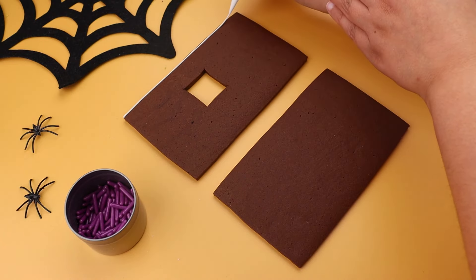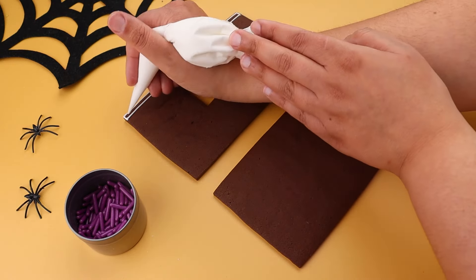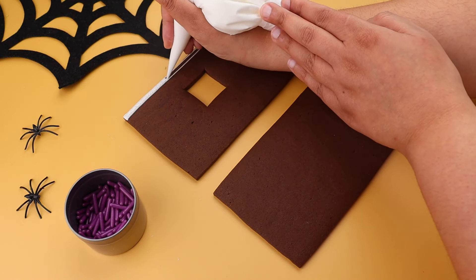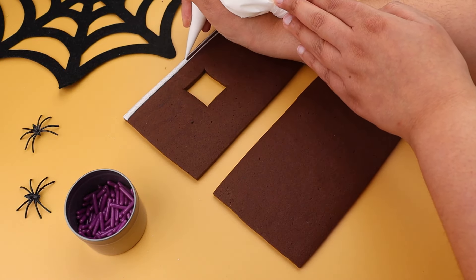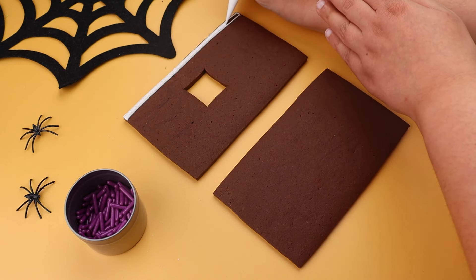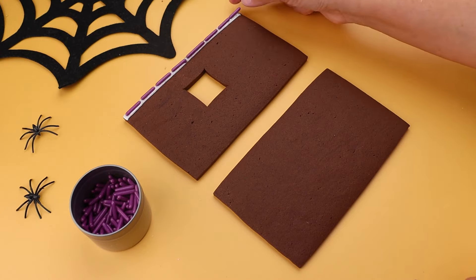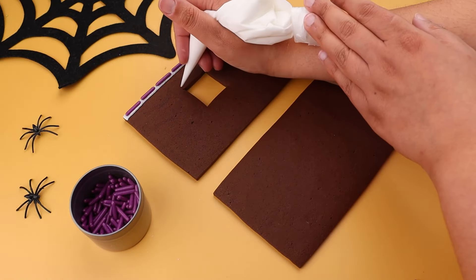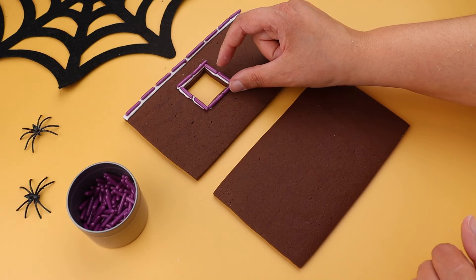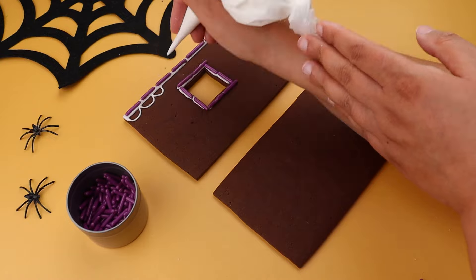Now it's time for the roof panels. You can do whatever design you like here — we opted for scallops. Take each panel and pipe on the details. We always recommend icing the roof panels before you assemble the house, as they can be quite difficult to ice onto when they're high up and positioned at an angle. Think about where you want your sprinkles to go. Leave all your biscuits to dry for 15 minutes before starting to assemble the house.